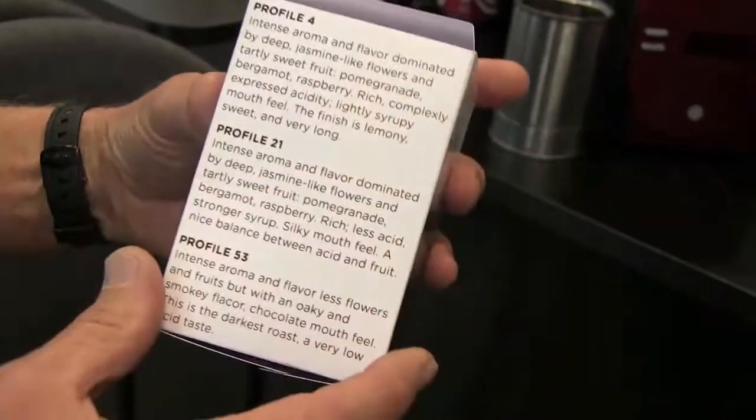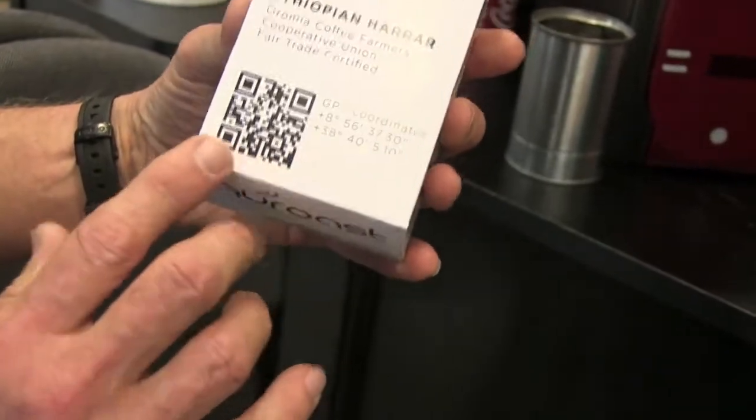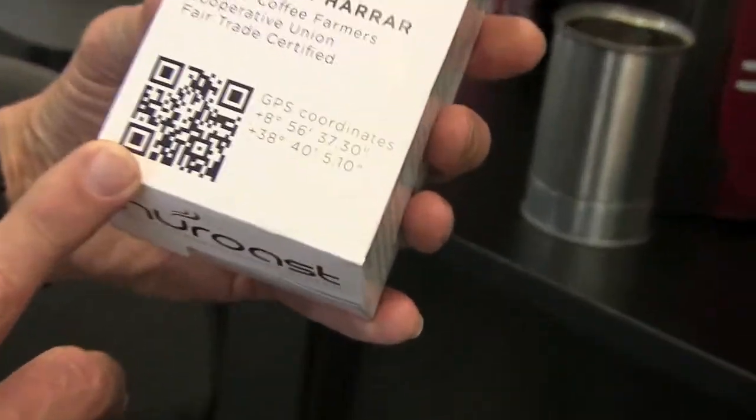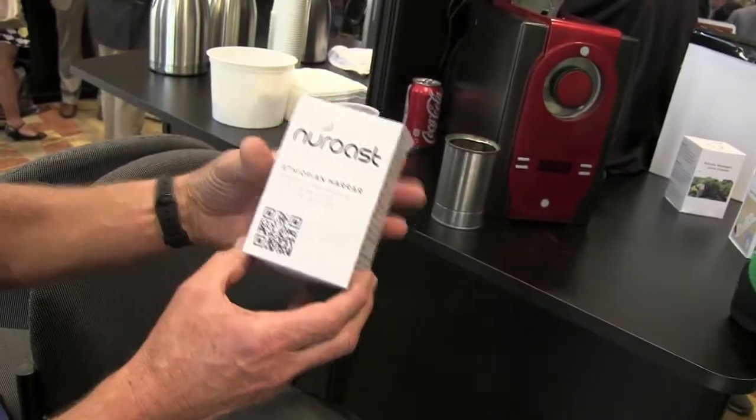The top profiles that our coffee experts have recommended are listed on the box, and you can select from any one of those and read a description of what that roast would result in, or you can go to our website via a QR code and learn a whole lot more about that coffee bean or any other coffee beans that we provide.